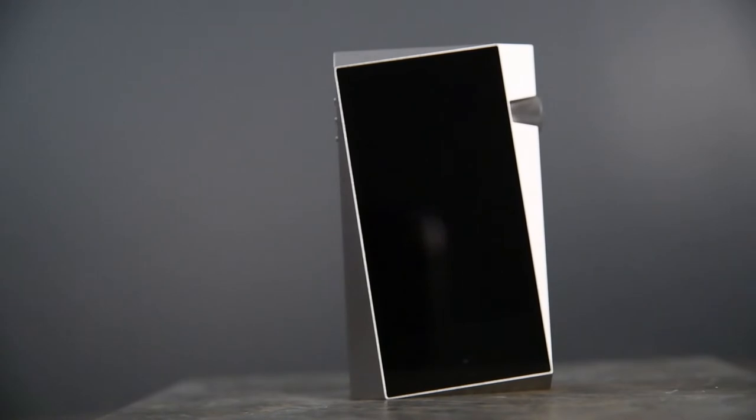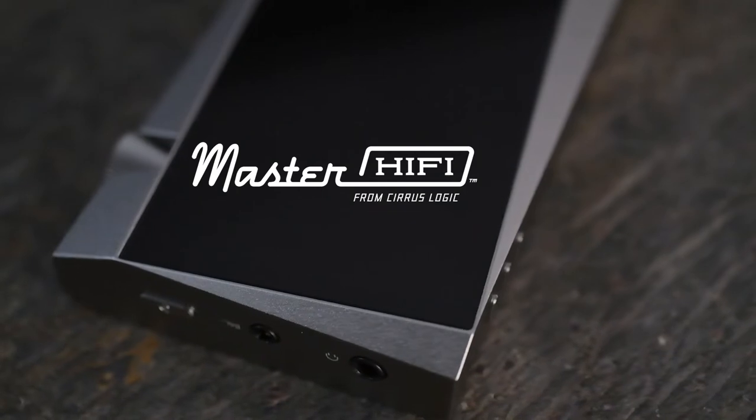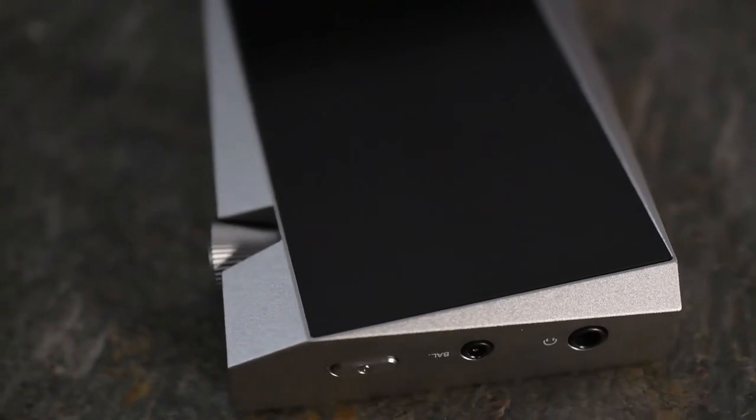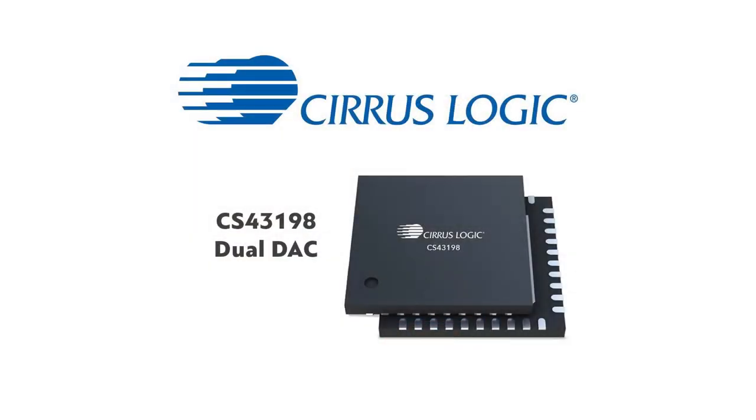The SR25 uses the same DAC chip as the previous SR15. It was a bit perplexing to me at first why they did this, but it comes down to power consumption. The biggest draw is not only the Master Hi-Fi designation, which is tuned specifically for high resolution audio, but also the fact that it's a low power chip, allowing for great performance while maintaining excellent battery life. The Master Hi-Fi class CS43198 is a neutral sounding chip that doesn't add any coloration to your music. I wouldn't say it's analytical sounding, but some added warmth is a good option for any genre with this DAC.